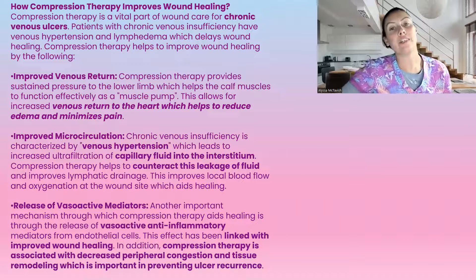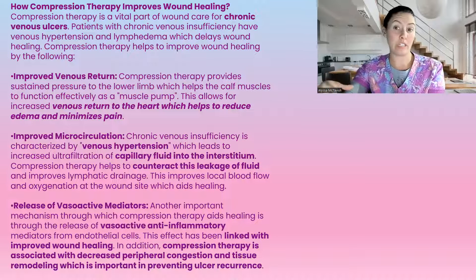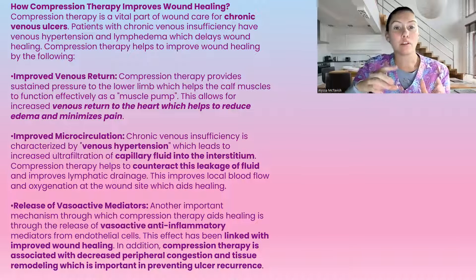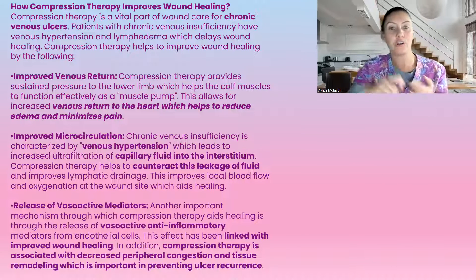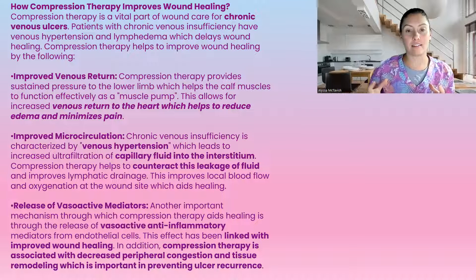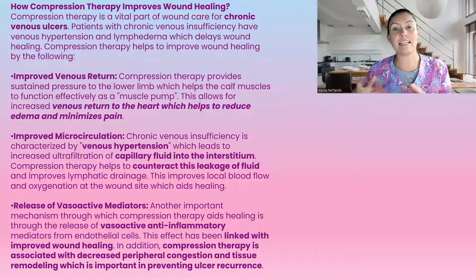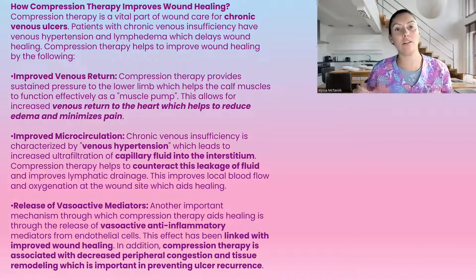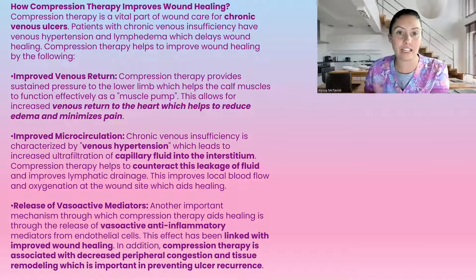So how does compression therapy improve wound healing? Compression therapy is a vital part of wound care for chronic venous ulcers. It helps by improving venous return — moving that fluid back up to the heart. It reduces the edema and pain caused by edema. Edema is that swelling in the legs, and whenever we have swelling in the legs, even if we don't have a wound, we should be treating the swelling, because the pooling of fluid is what causes venous ulcers.